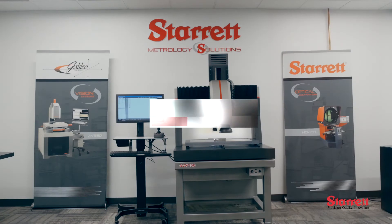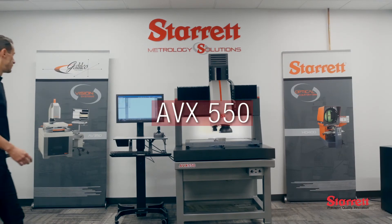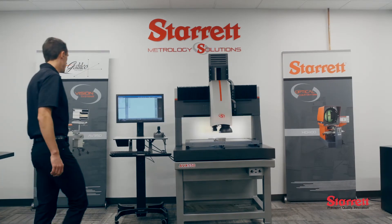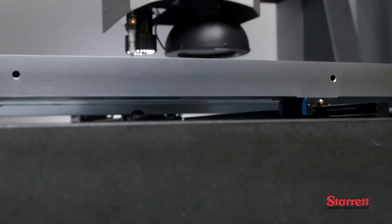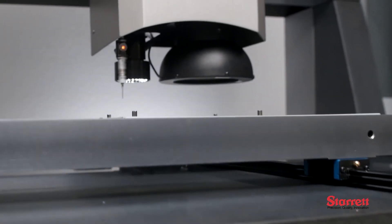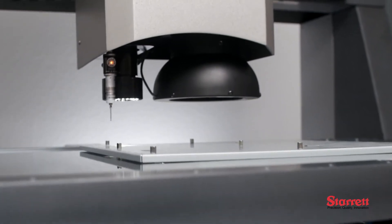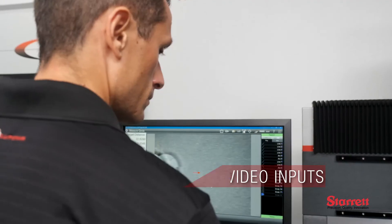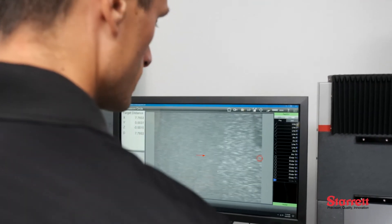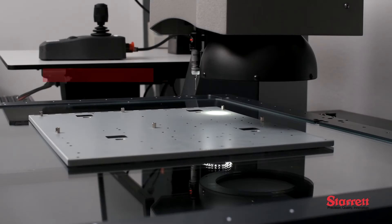New from Sterit is the AVX-550 multi-sensor vision system, the latest offering in large part video inspection. The AVX-550 is the first vision system from Sterit to offer dual video inputs, allowing the user to inspect parts on the macro and micro levels without changing lenses or recalibrating.